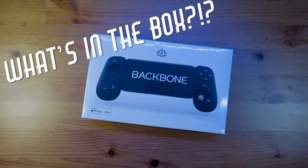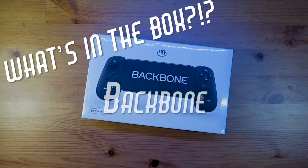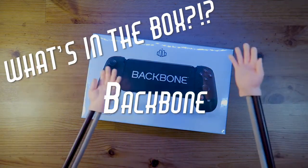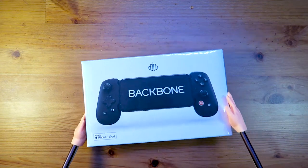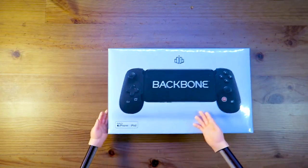Welcome to What's in the Box, featuring the Backbone. This isn't just your normal controller — this is a controller for your iPhone or iPod.